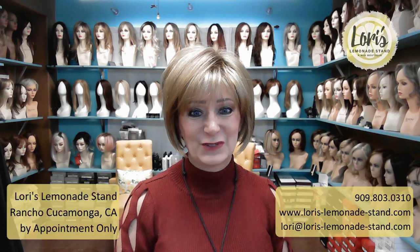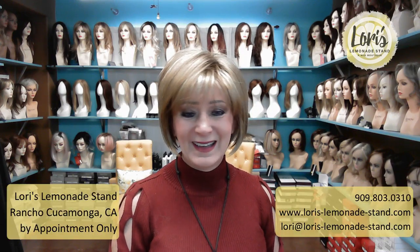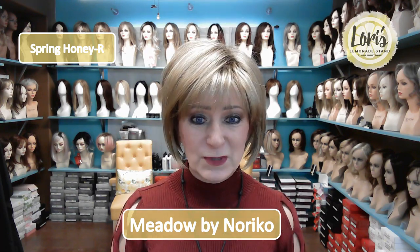Hello everyone, this is Lori from Lori's Lemonade Stand, coming to you today from my wig boutique located in Rancho Cucamonga, California. Today I'm going to give you a preview of the cute little wig by Noriko called Meadow in color Spring Honey R, which is a very popular color by Noriko.